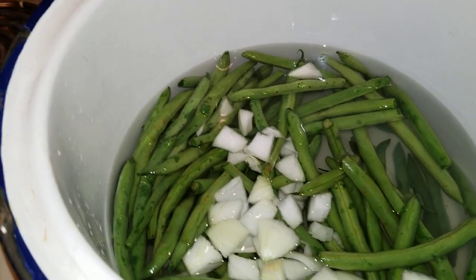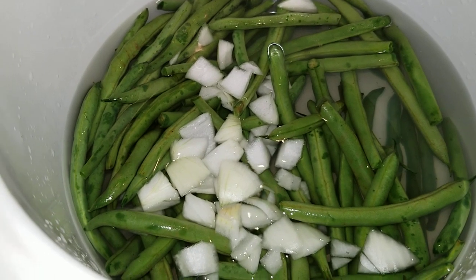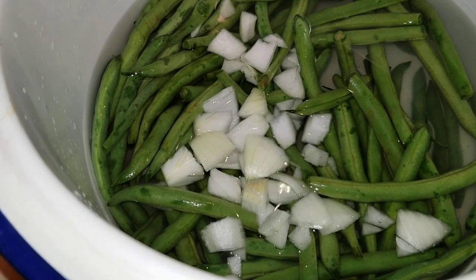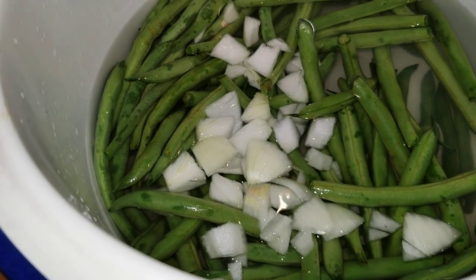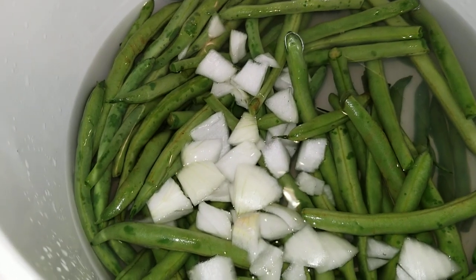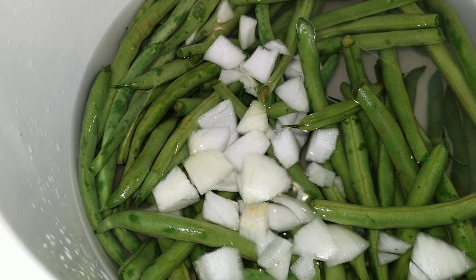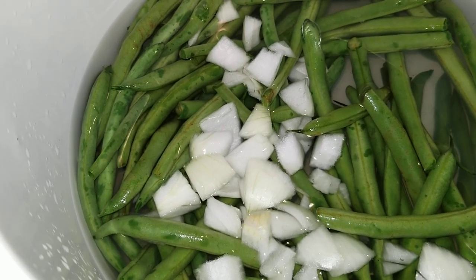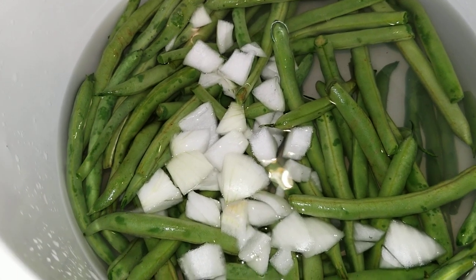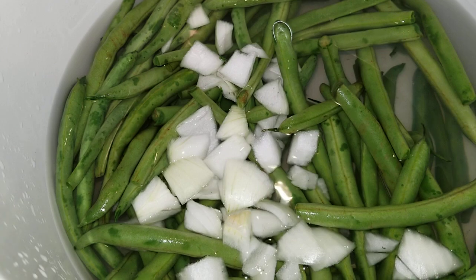Now this is a southern trick: when you're cooking your fresh green beans, add a little onion into them. It seems like such a simple little thing, but it completely changes the flavor and just makes them magnificent. People who don't know this trick that have tasted my green beans just rave about how good they are. It's just simply adding a little bit of onion — I learned this from my granny, so I'm passing it on to you.